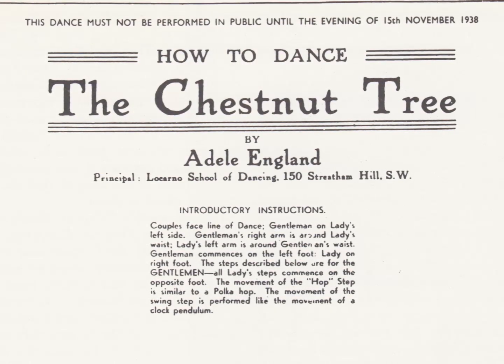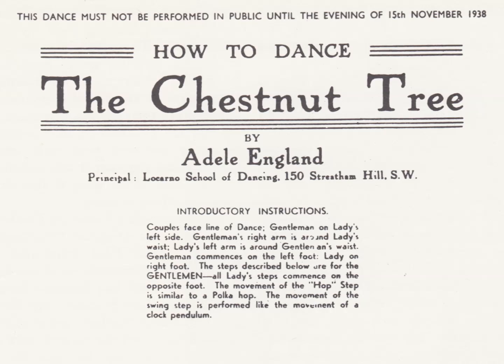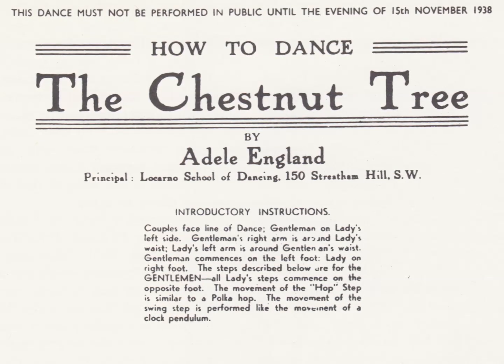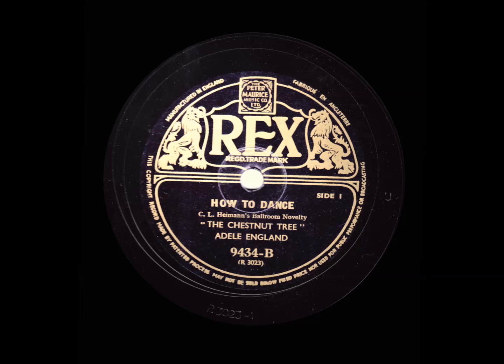Figure one. Four hop steps forward, then face each other and do two more hop steps round partner in a half circle. Lady is then in gents' starting position. Now, hand actions.